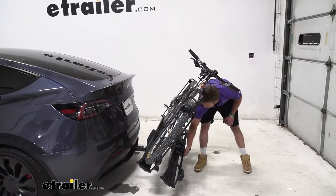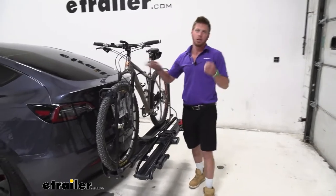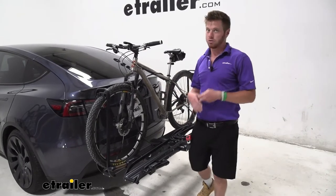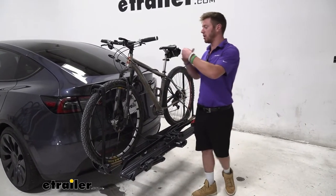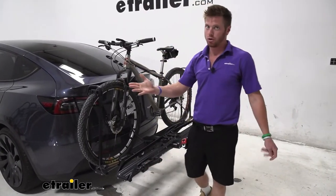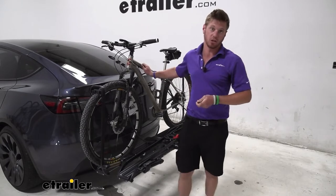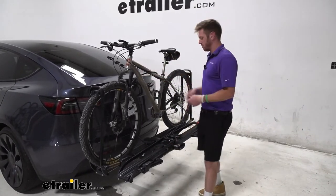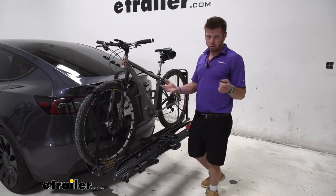As far as limitations go with the specs on what kind of bikes you can put on here, we have a lot of range. Anything up to 67 pounds — great for electric bikes without batteries. Tire width goes all the way up to five inches for fat tire bikes. For downhill bikes with a really long wheelbase, up to 53 inches is what the Piston Pro X can accommodate.